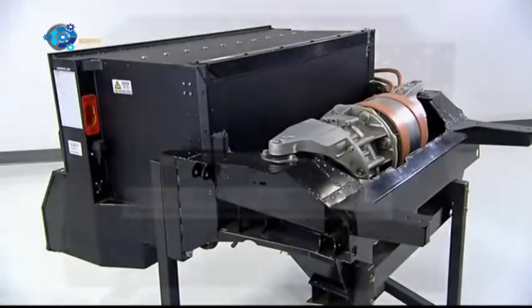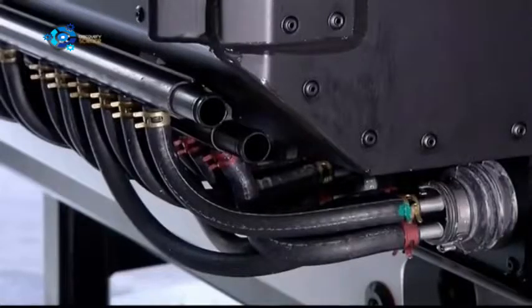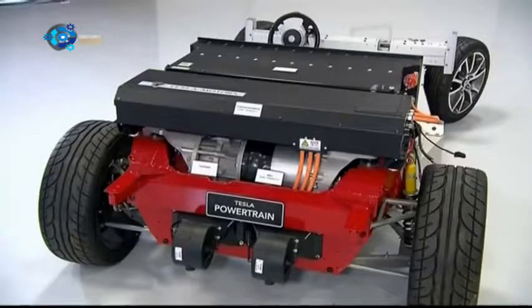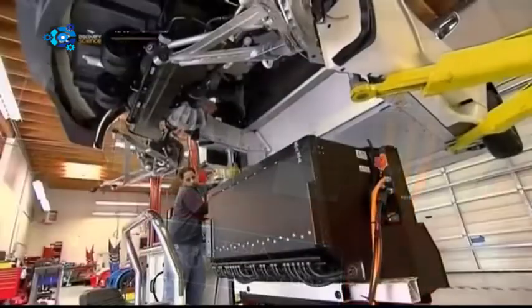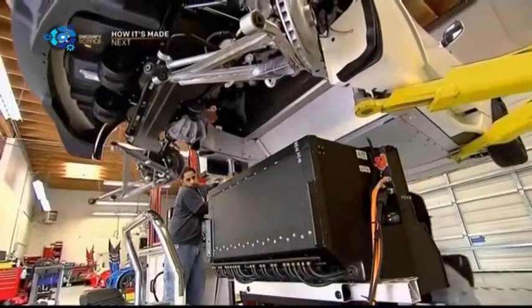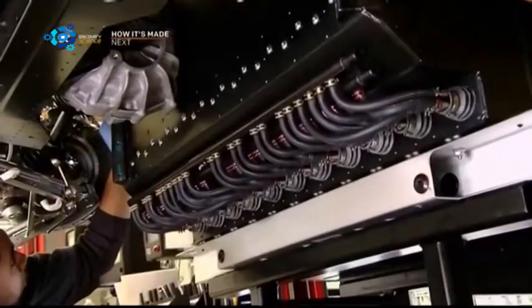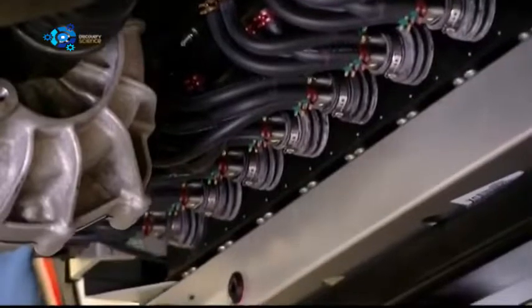The battery is next, seen here in a display model of the powertrain. The metal pack contains over 6,800 lithium-ion cells and delivers 215 kilowatts of power. This allows the car to accelerate to 100 kilometers an hour in under four seconds. The car is now lowered onto the battery, positioning it in front of the gearbox and just behind the car seats. They jack up the battery for a precision fit.